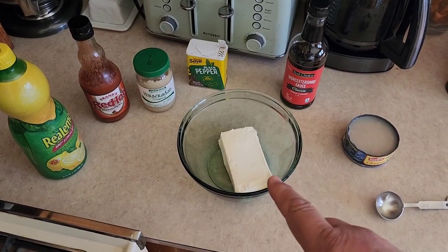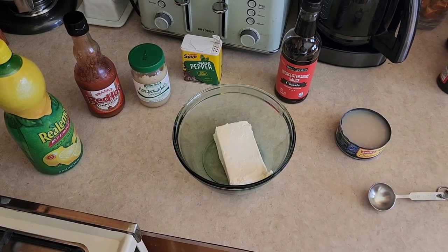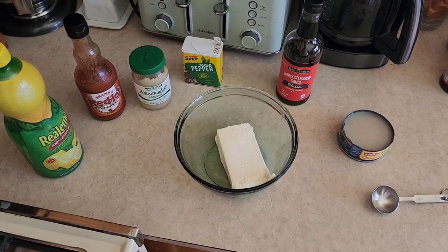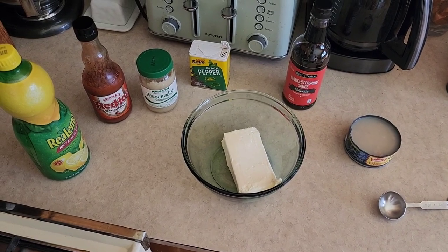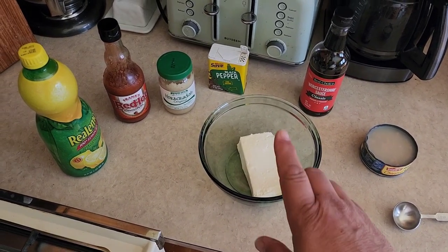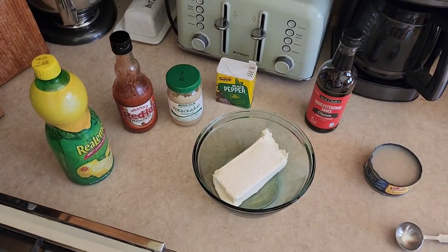First thing you're going to start with is a block of cream cheese — softened. If you don't remember to soften your cream cheese, just throw it in the microwave for 30 seconds and it'll get pretty soft. This is pretty much a dump-in-and-mix recipe, it's pretty easy.